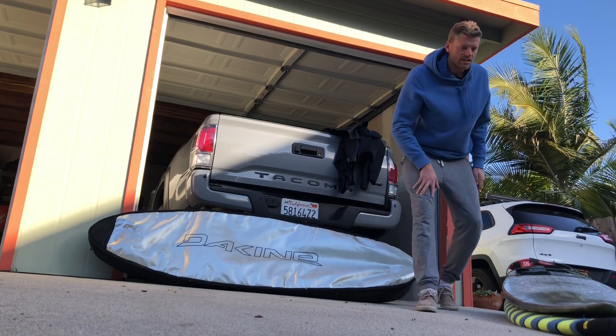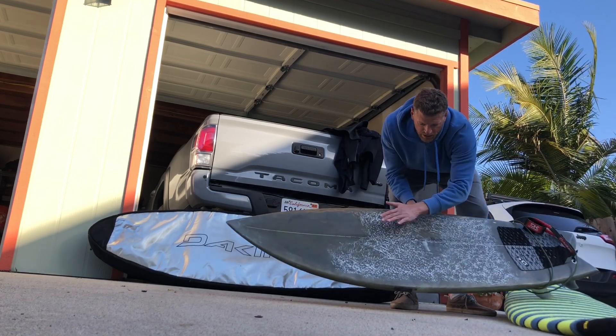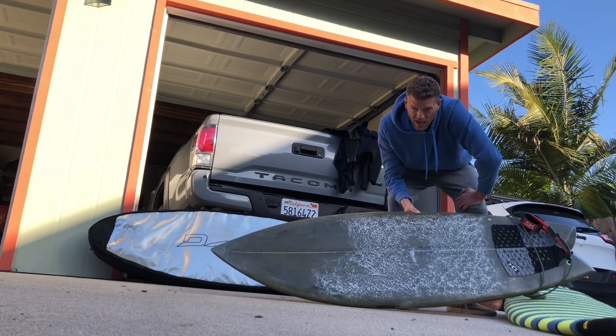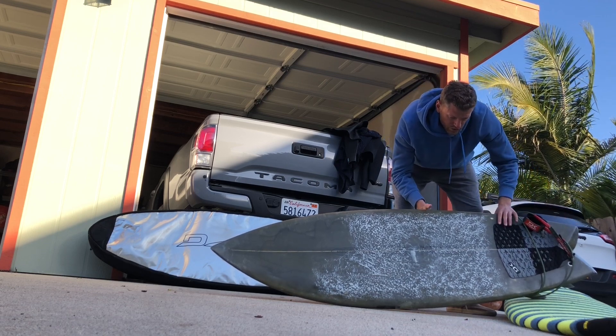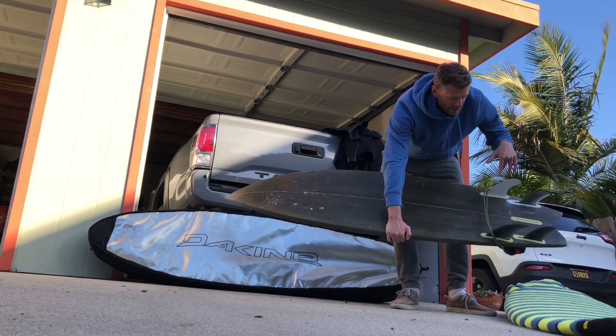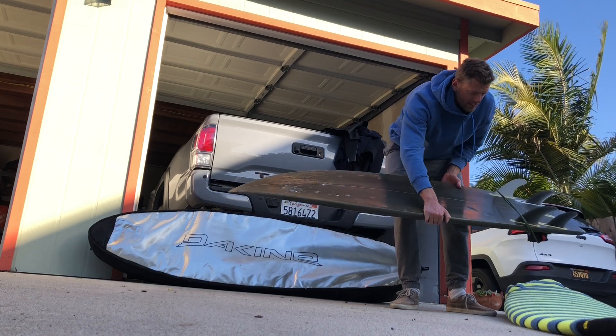When packing your boards, the first thing you want to do — I'm not going to do it today — but you want to scrape and clean all the wax off your board, because it does get hot on a plane and you don't want it to melt while you're traveling. So take off all your wax, and also take off your fins, that way your fins don't get damaged and you can easily slide your board in and out of your bag.